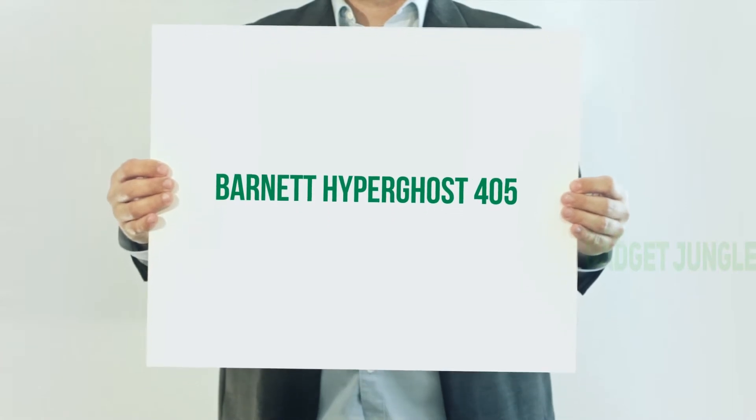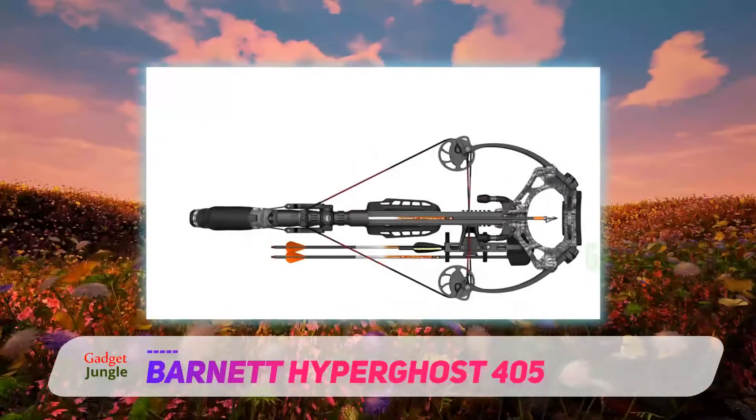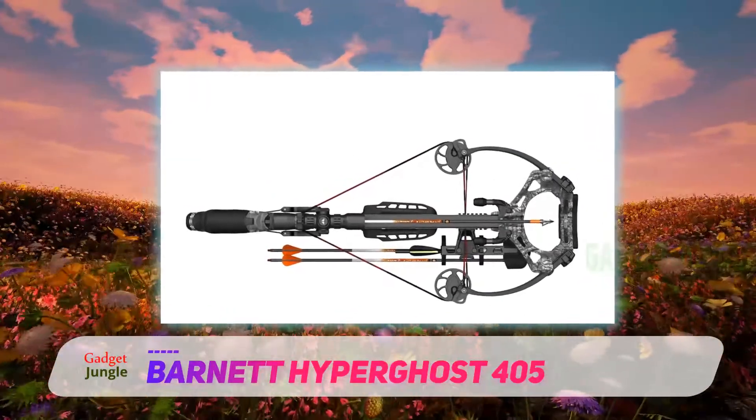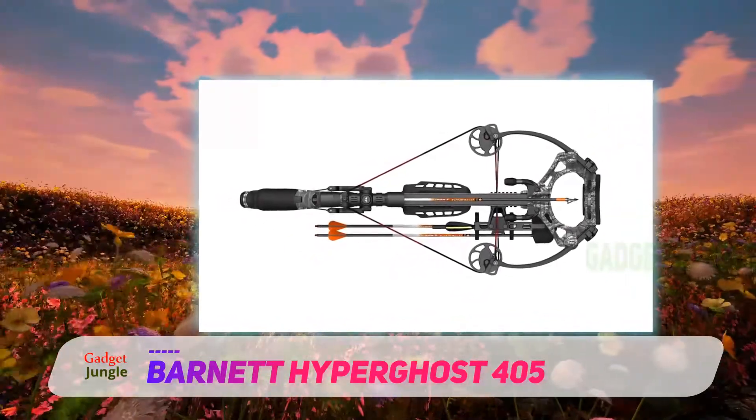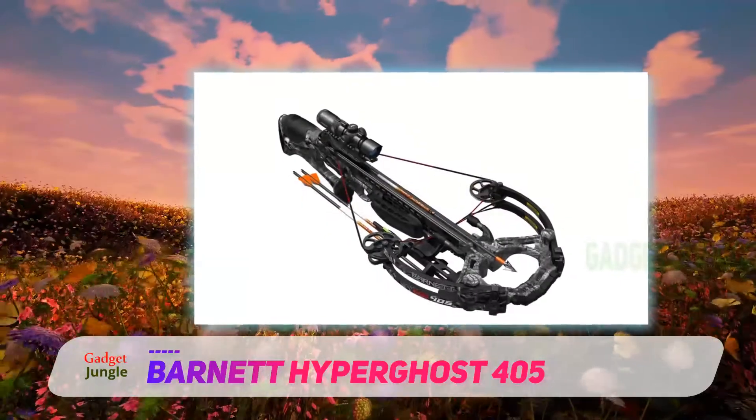Barnett Hyperghost 405. Here comes another famous model by one of the leading brands, the Barnett Ghost 375. Lightweight, sturdy built, and the accuracy makes it one of my favorite crossbows to start with.